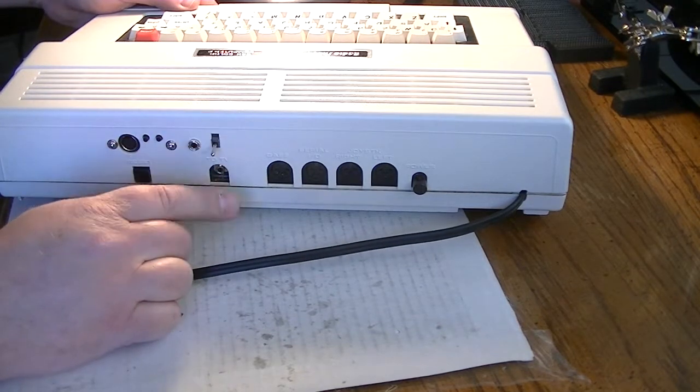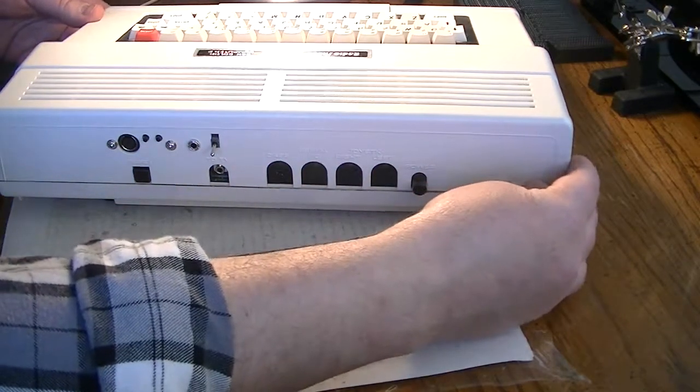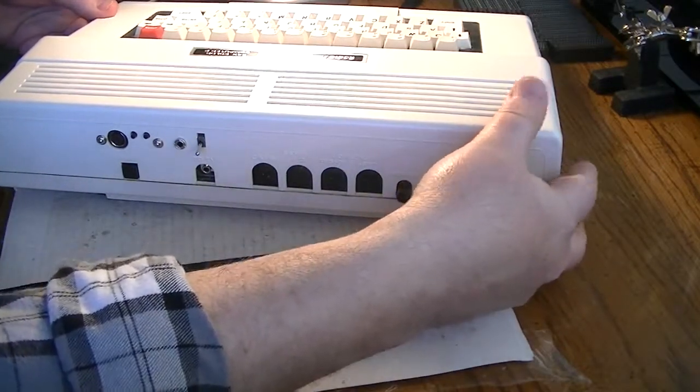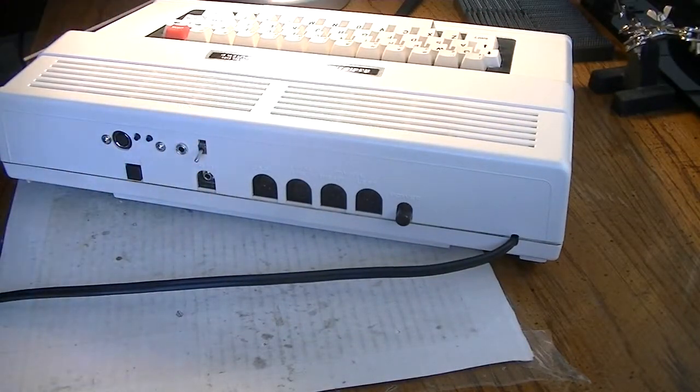This is actually a composite mod with a black and white switch too, on this machine — this one's had a few things done to it. And that's about it. We'll go hook her back up and see how the sound mod works.